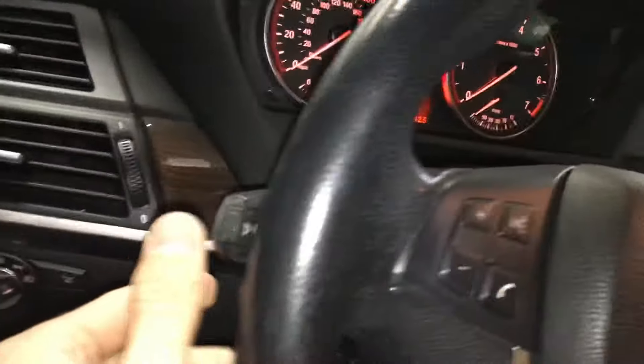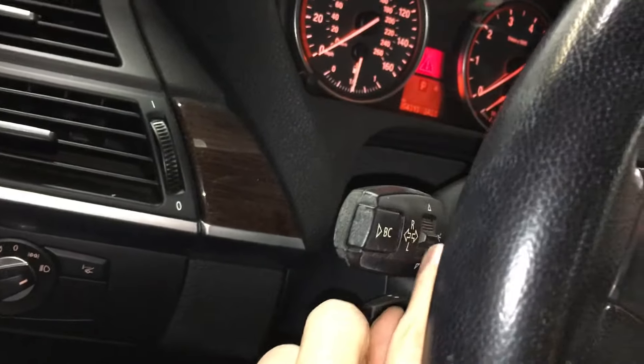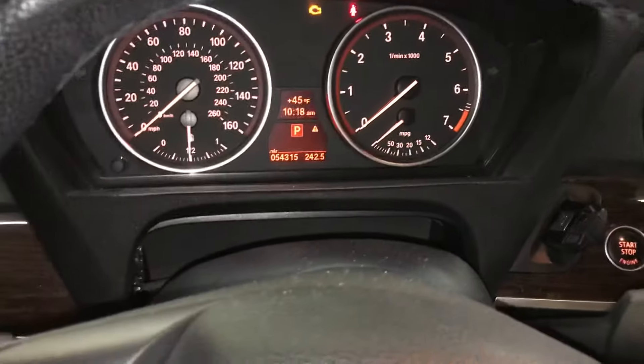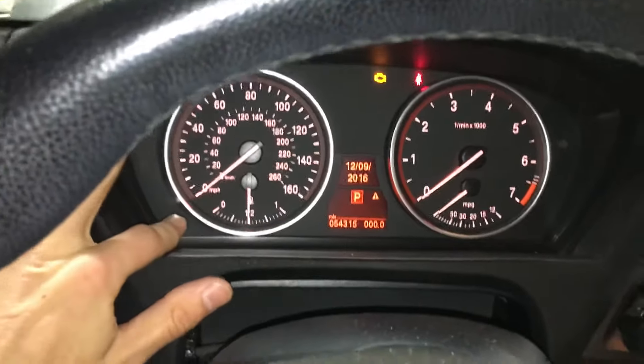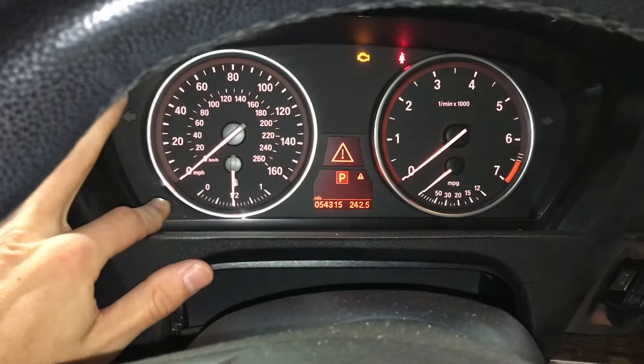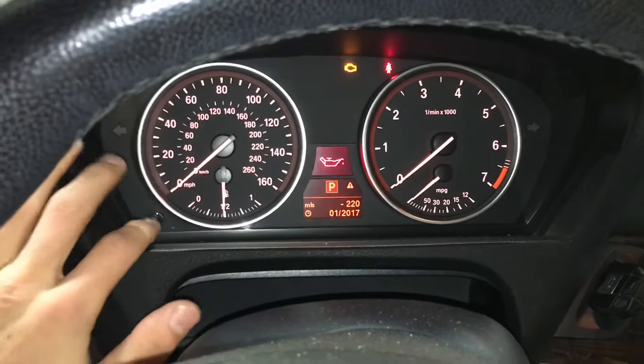Then, using this left and right up and down arrow, you're going to want to scroll through until you see the date, at which point you're going to hold the left instrument cluster button.